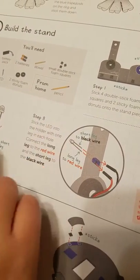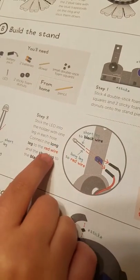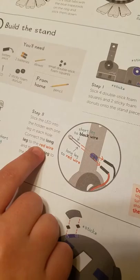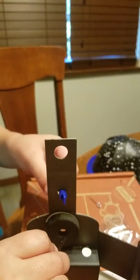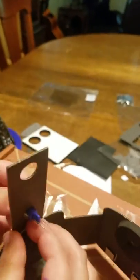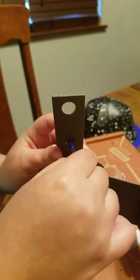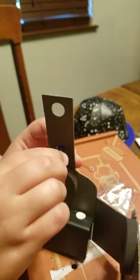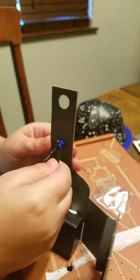Step eight says stick the LED into the holder with one leg in each hole. Connect the long leg to the red wire and the short leg to the black wire. The long leg goes on the bottom, right here. It says long leg to red wire and short leg to black wire. I've got that part done.